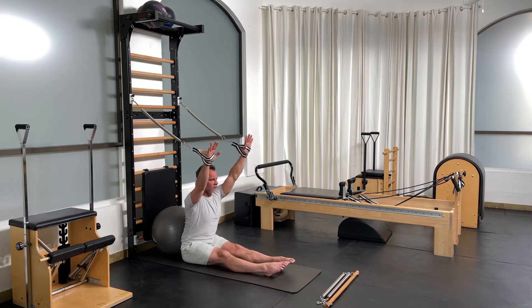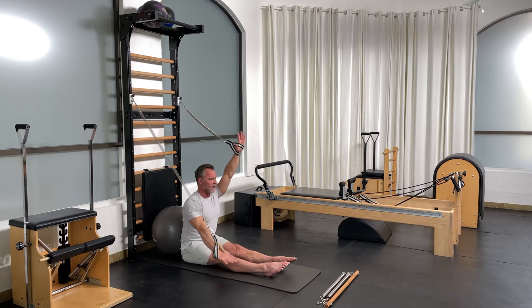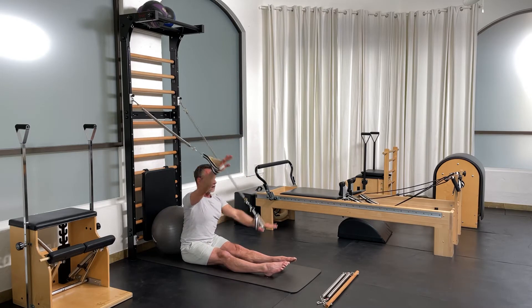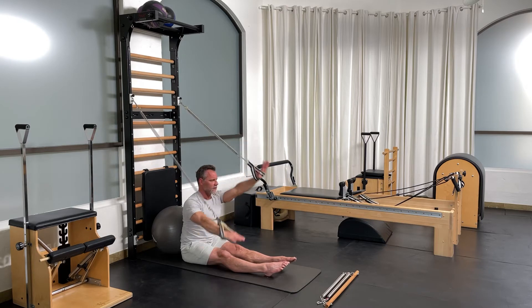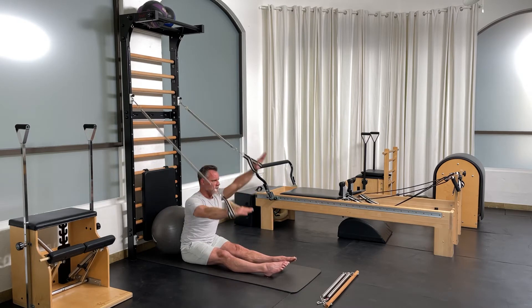Lean slightly forward from the hips, spine extension, and then press one down, one up for five, four, three, two, and one.